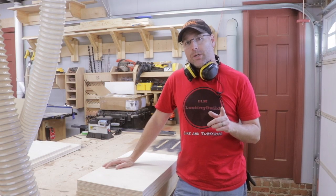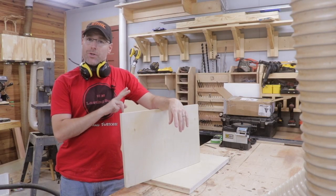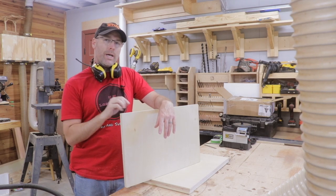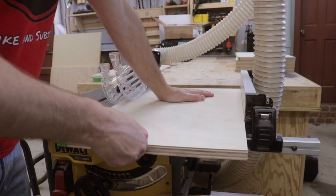I've gotten the four pieces of plywood cut to width on the table saw for the outer carcass of the cabinet. Now I need to turn my attention to the shelves. They actually need to be a half inch less in width so I can inset the back of the cabinet. Once I get the width established with the table saw, we'll head over to the miter saw and get them cut to length.